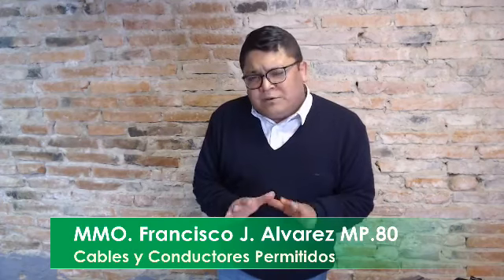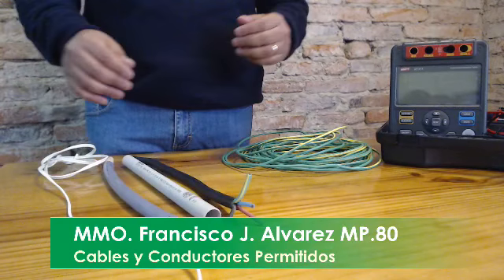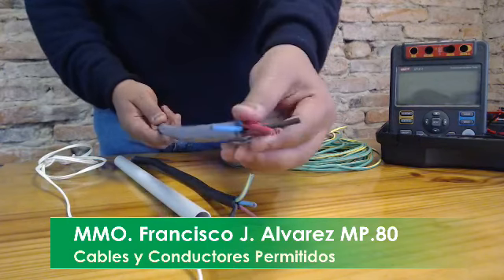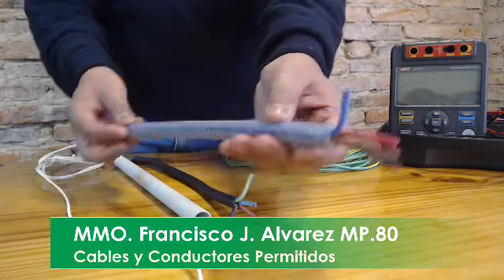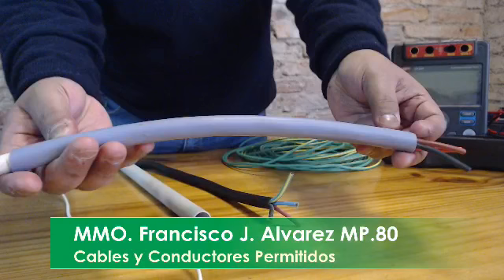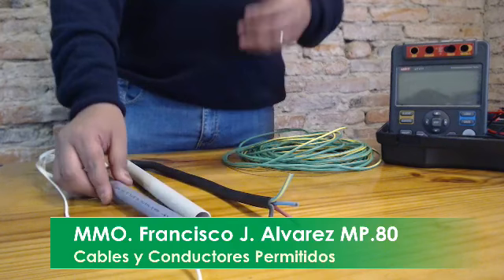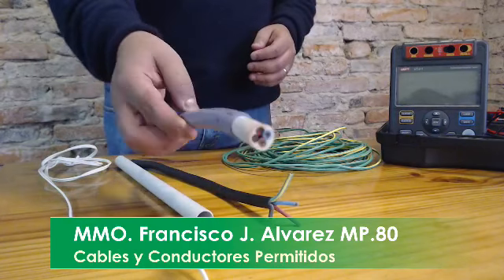Tengo material sobre la mesa para que ustedes vean qué son los cables y qué es un conductor. Un cable técnicamente son conductores unipolares con una aislación suplementaria, fabricado bajo la norma IRAM 2178, que comúnmente en la práctica le dicen protodovio — fue una marca en su tiempo — pero es un cable IRAM 2178.